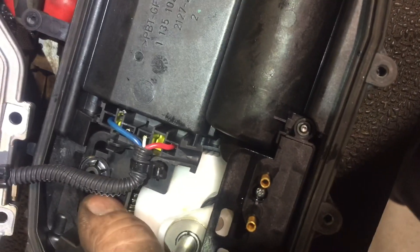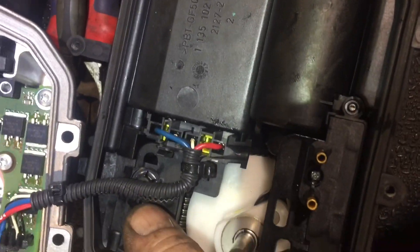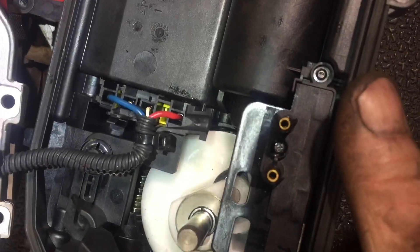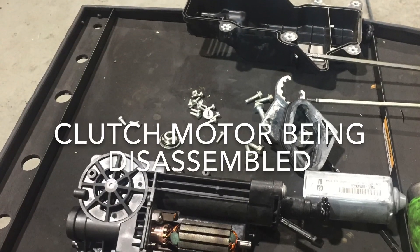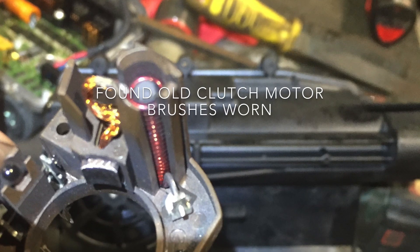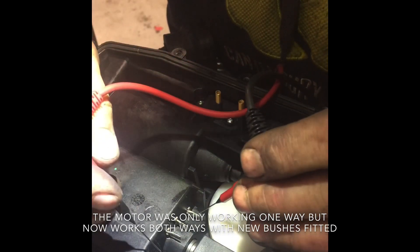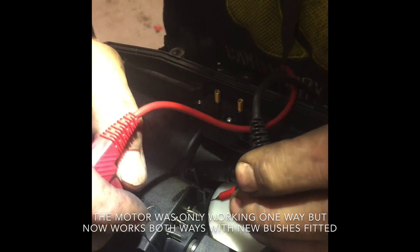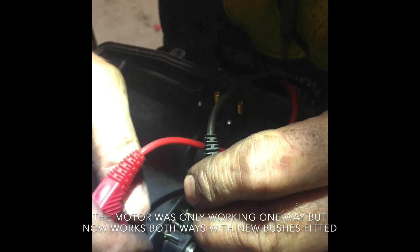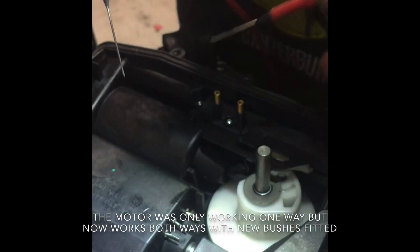One little piece I noticed when trying to disassemble and change the brushes: to take out this plug, I couldn't figure it out at first, but it's simple. This leg is what's holding it — it comes apart by pulling up. The two outside pins on the motor make it work. Swap the polarity and it works the opposite way — you can see that it's working both ways.